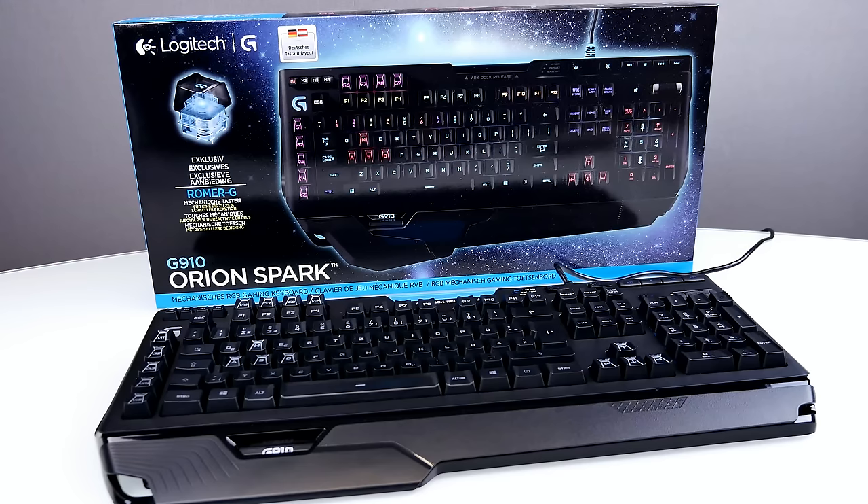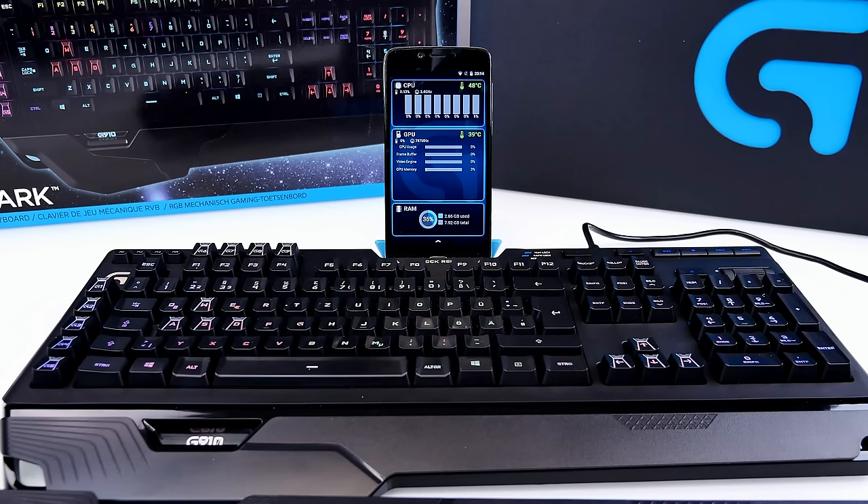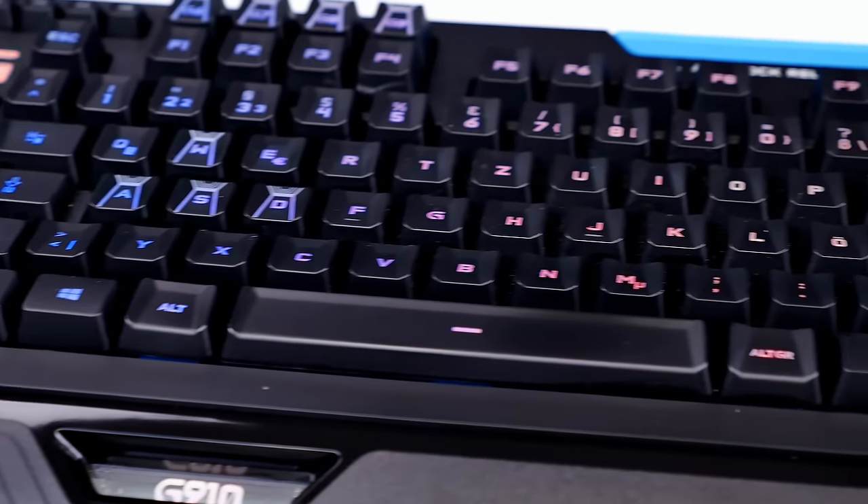Hey, what's up guys, Steven here, and this is my review of the Logitech G910 Orion Spark, a fully mechanical RGB gaming keyboard. I was using the Logitech G510 for a very long time and thought it's time for an upgrade. The G910 is Logitech's first RGB mechanical keyboard and it looks nothing like their past keyboards.